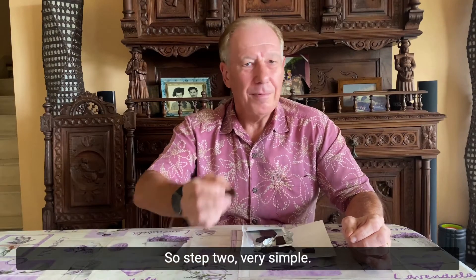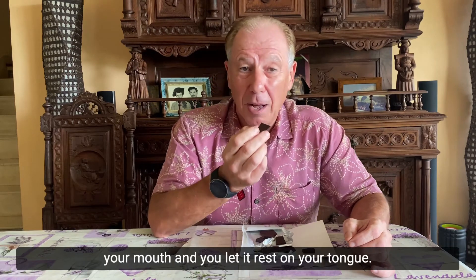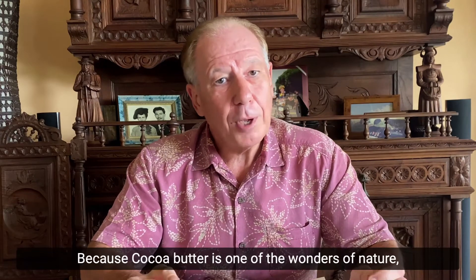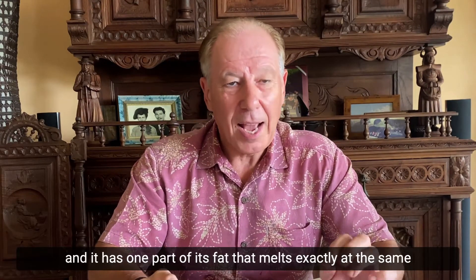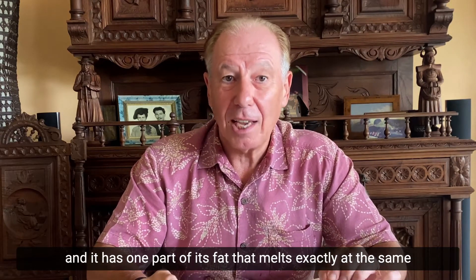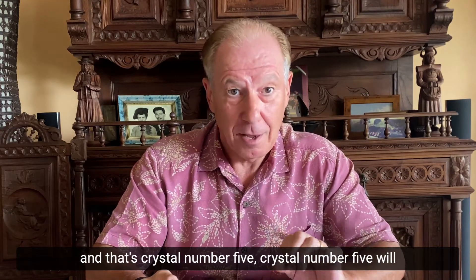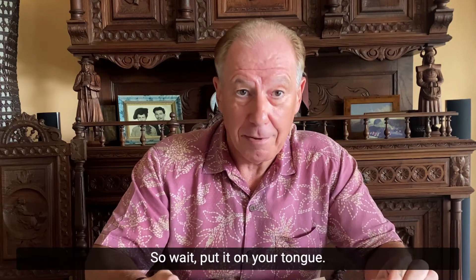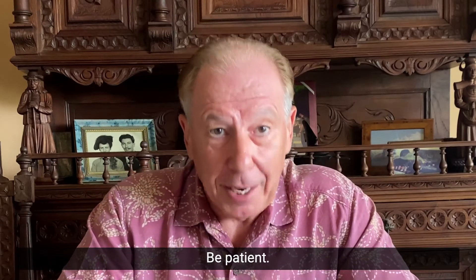Step two is very simple — you take this little piece of chocolate and you put it into your mouth and you let it rest on your tongue. Why? Because cocoa butter is one of the wonders of nature and it has one part of its fat that melts exactly at the same temperature as your mouth, and that's crystal number five. Crystal number five will make your mouth come alive. So wait, put it on your tongue, be patient.